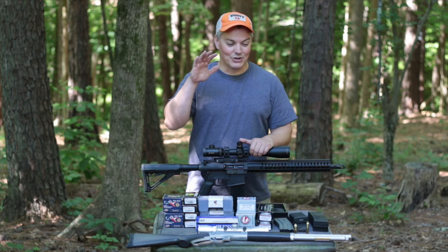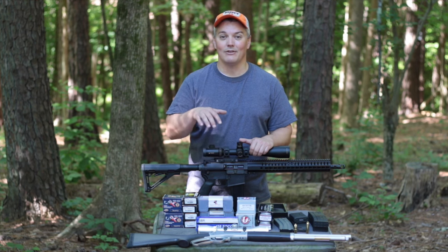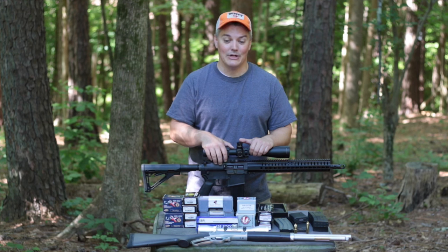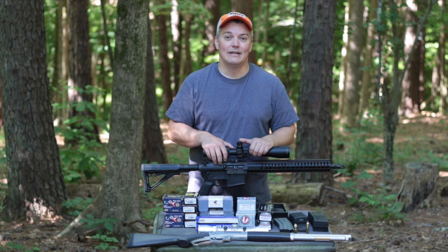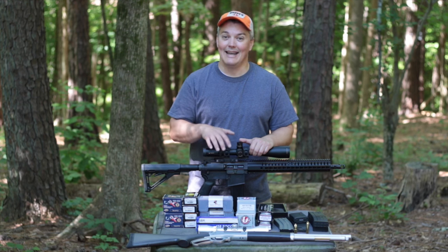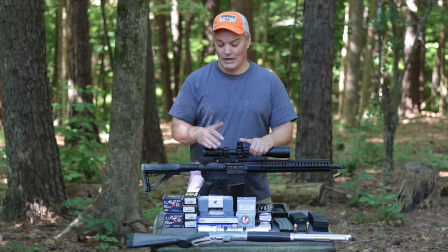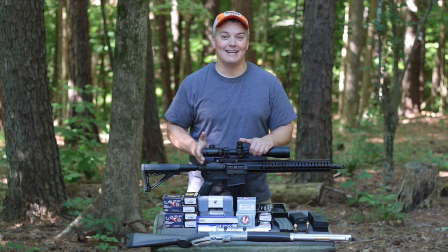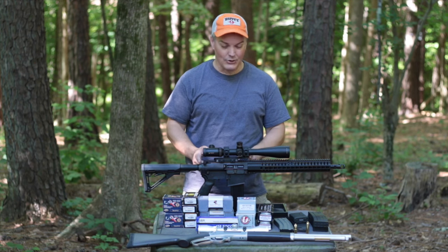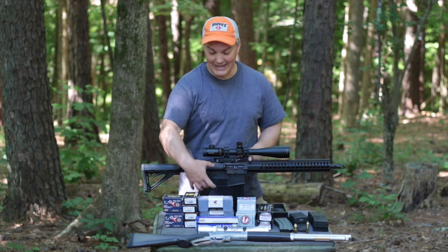Thanks for tuning in to Twang and Bang. As cool as that gel test was, this video is not about the ammo — it's about the rifle used to shoot that ammo. It's called the CMMG Anvil, and what makes it unique among 458 SOCOMs is that it's not built on a standard-size AR frame. It's built on a shortened 308-size AR frame, bringing it to nearly the total length of a standard AR.